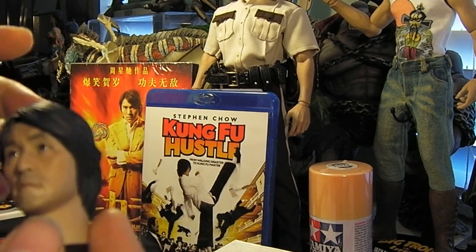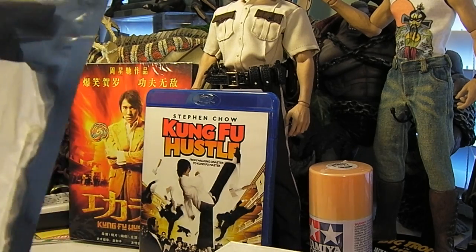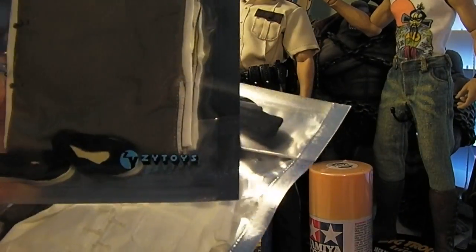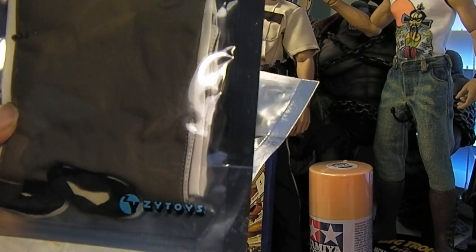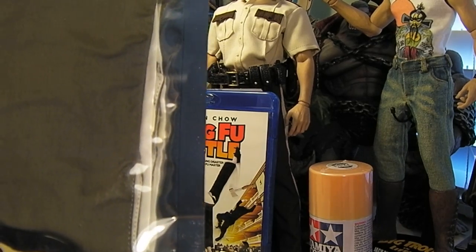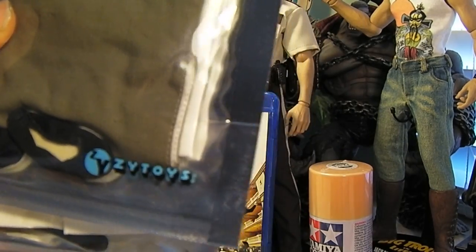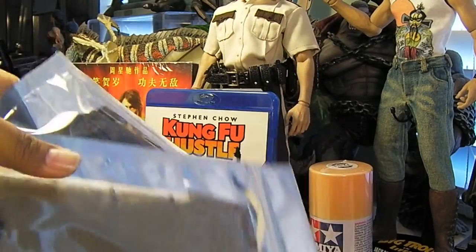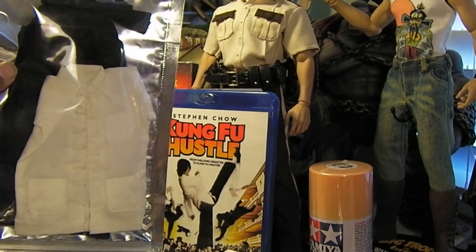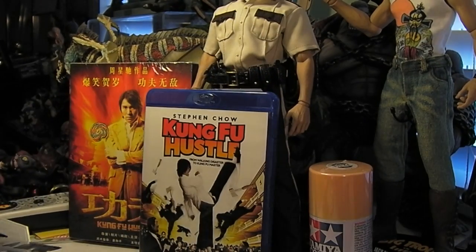Again, I want to achieve the look of the Kung Fu outfit, so I picked up this suit. It came like this by Z-Toy. This is inspired by my buddy Muggy 215. Anyways, ZY Toys came out with all these Kung Fu outfits, and this is the suit I want to use. It comes with a white top and black pants, just like what I need.